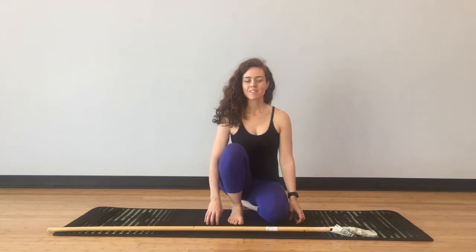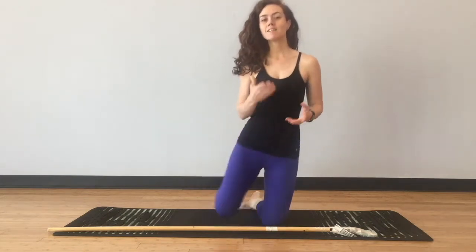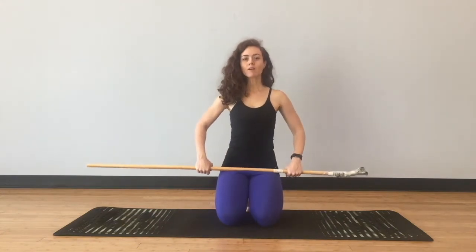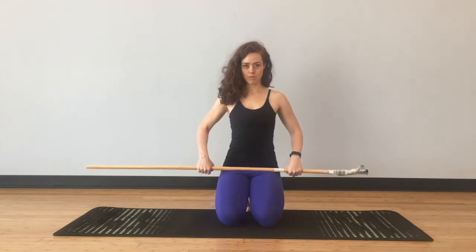In these two yoga poses, one of the most common cues you hear is the concept of squaring the hips or squaring the pelvis — the idea being that the pelvis faces the front of the mat perfectly, or as close as possible to perfectly.